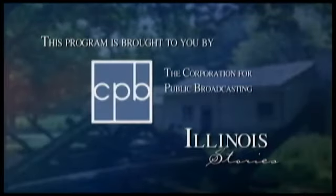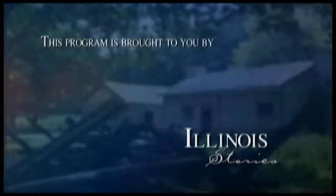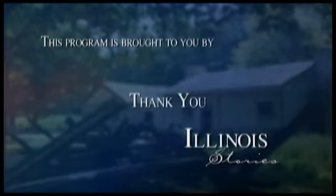Illinois Stories is brought to you by the Corporation for Public Broadcasting and by the support of viewers like you. Hello, welcome to Illinois Stories. I'm Mark McDonald in Springfield.